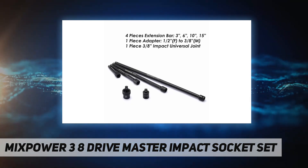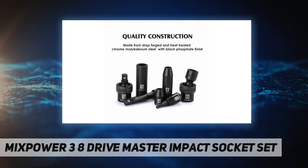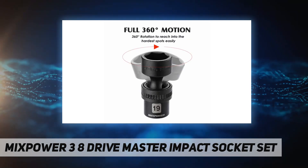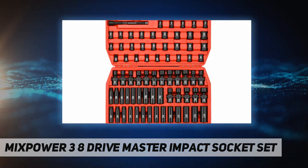Set includes 3/8-inch drive deep and standard sockets in SAE and metric from 6mm to 19mm, 1/4-inch and 3/4-inch, and 3/8-inch drive universal sockets in SAE and metric from 10mm to 19mm, 3/8-inch and 3/4-inch.